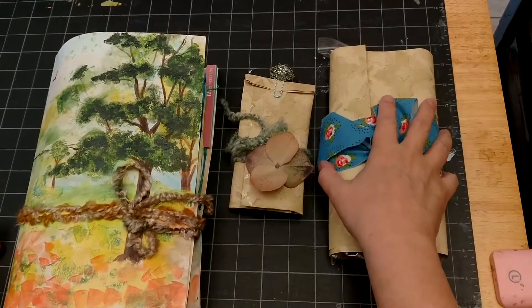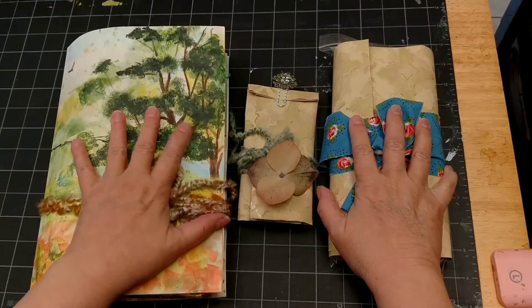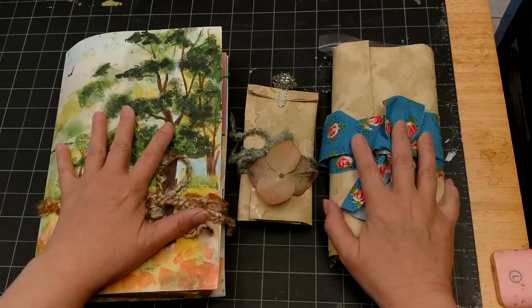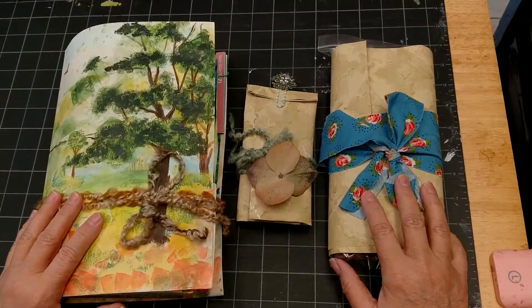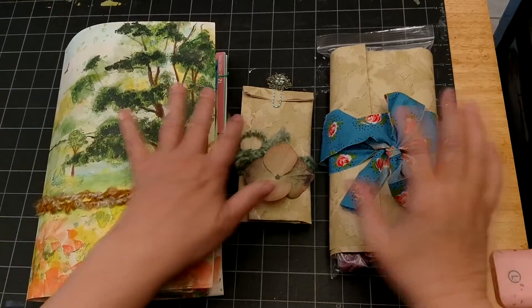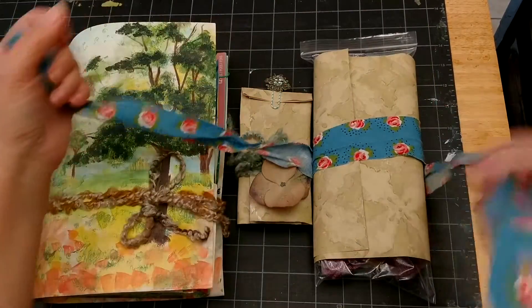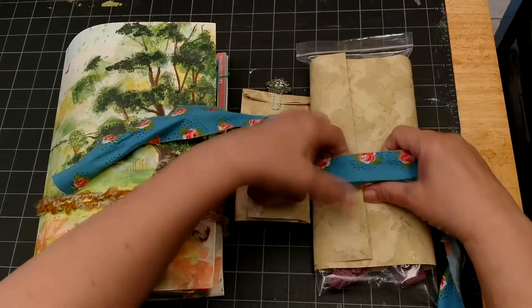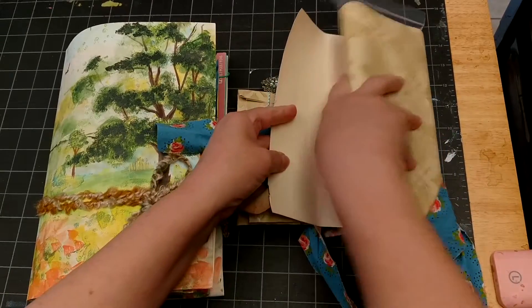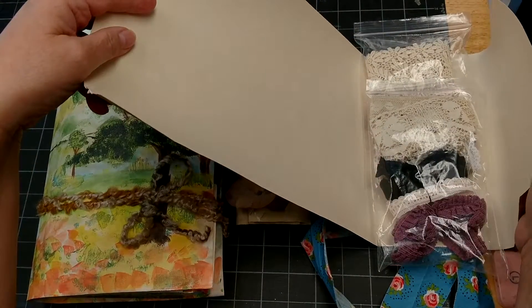This is the flow style journal I made for my swap partner Jackie. It was a bit of a challenge because the lace requirement was pretty high and I couldn't fit it in the actual journal. So I have a couple of outside packages — this one has lace, and I've wrapped it in some fabric strip. Nature was the theme, and this is wallpaper.